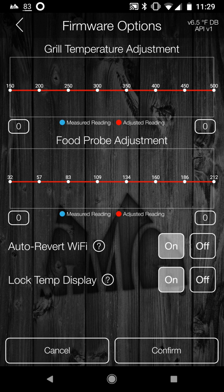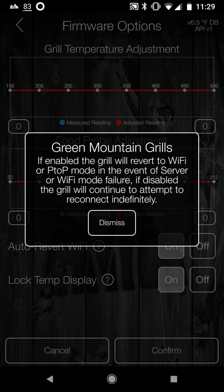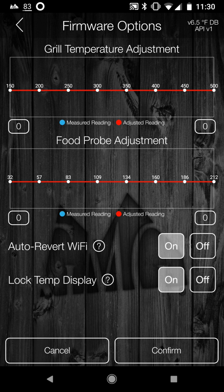You can also auto-revert Wi-Fi. Clicking the question mark: if enabled, the grill will revert to Wi-Fi or point-to-point mode in the event of server Wi-Fi mode failure. If disabled, the grill will continue to attempt to reconnect indefinitely. I'm going to turn that off — I don't want mine reverting automatically, I'll just fix my Wi-Fi connection.